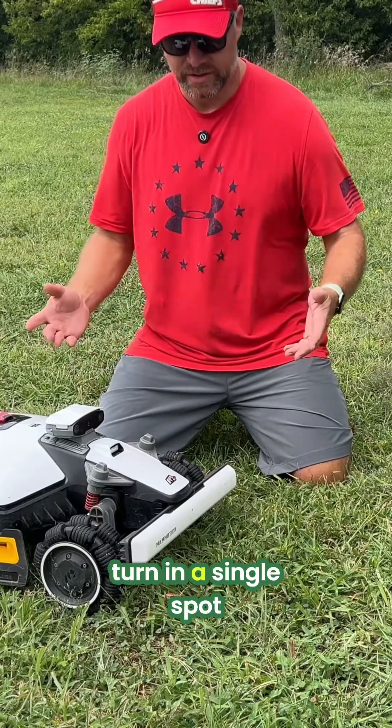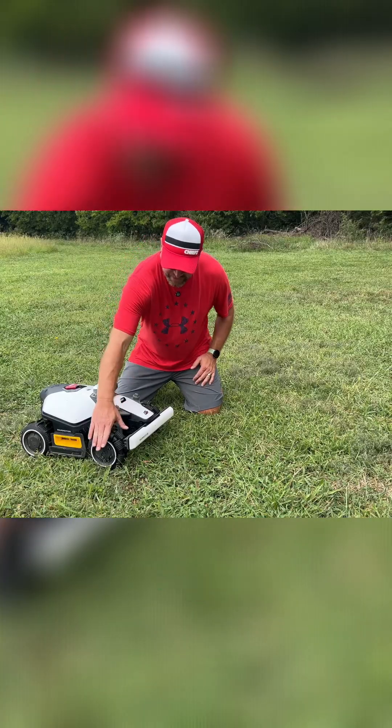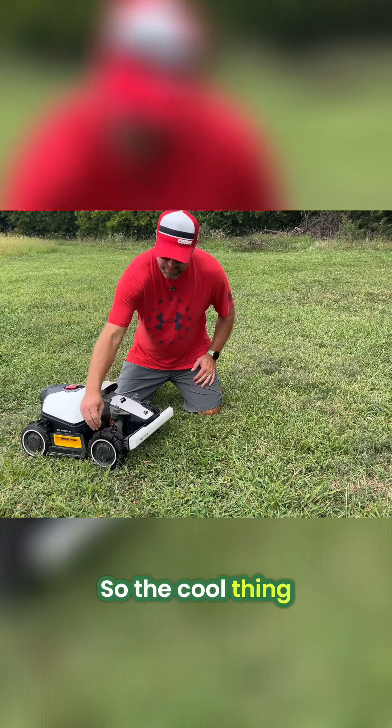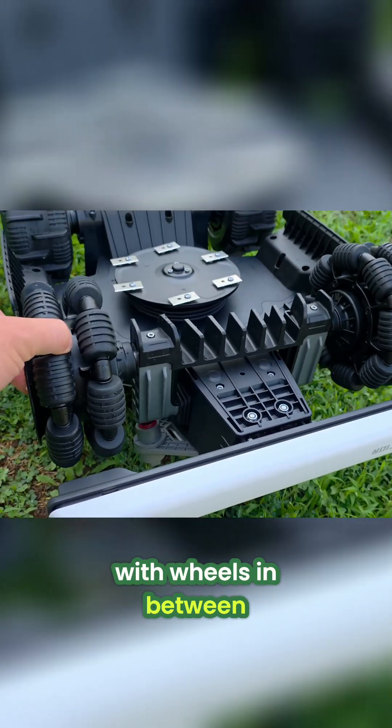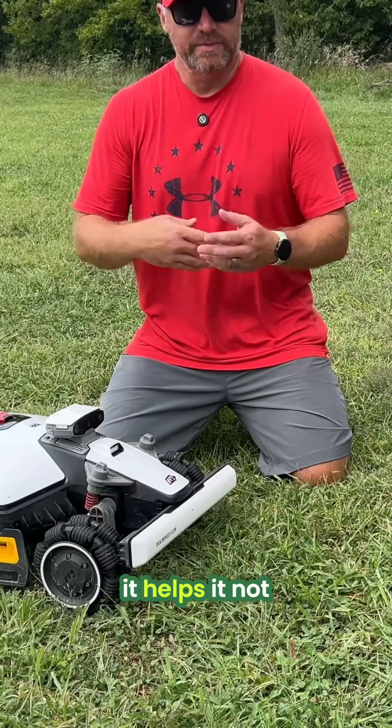Because it's all-wheel drive, it can do zero turn in a single spot, which is pretty great. We've still got the same — just like the big one — you've got the Omni wheels. The cool thing about these is they're a double thick wheel with wheels in between. So when it turns on its front, it helps to not tear up the ground.